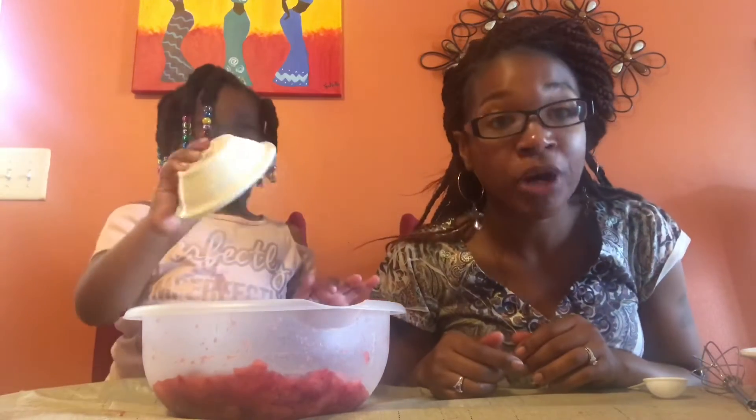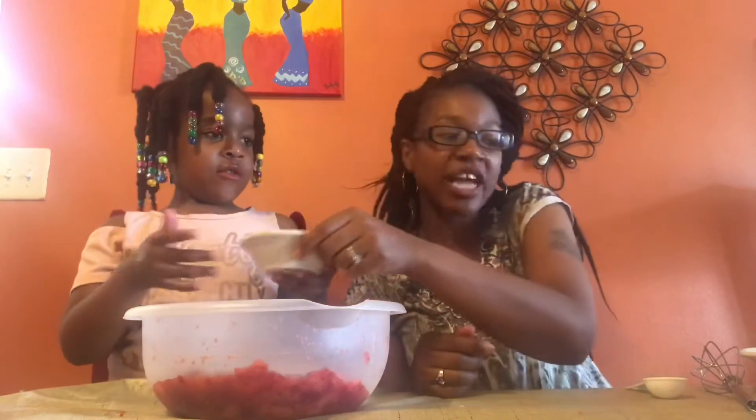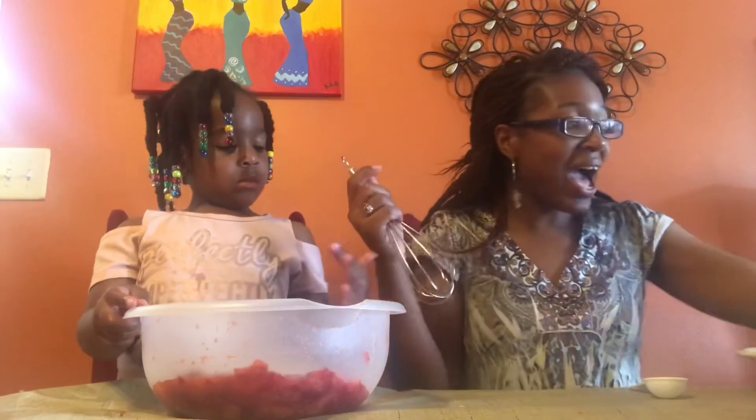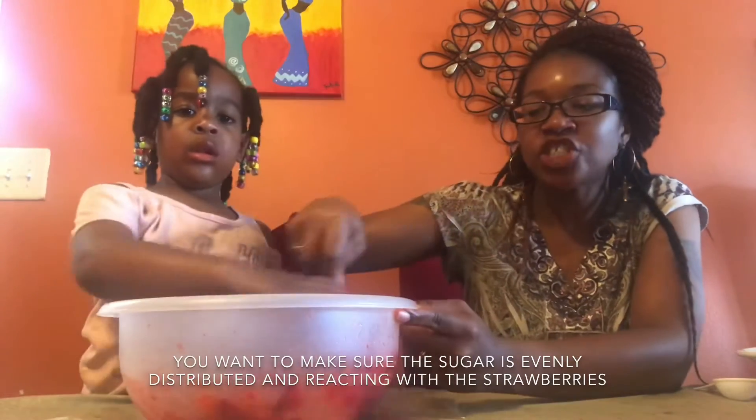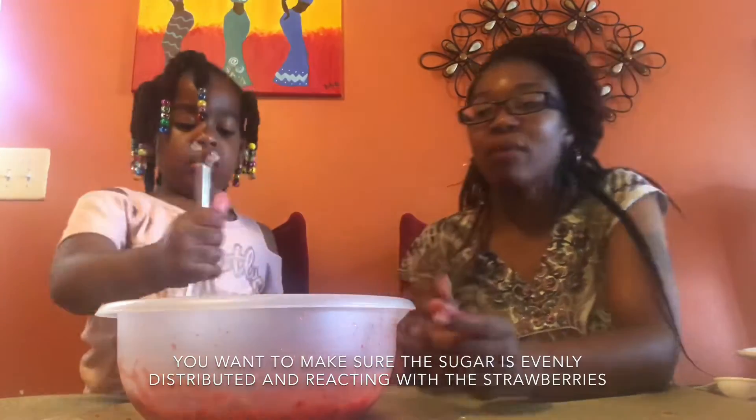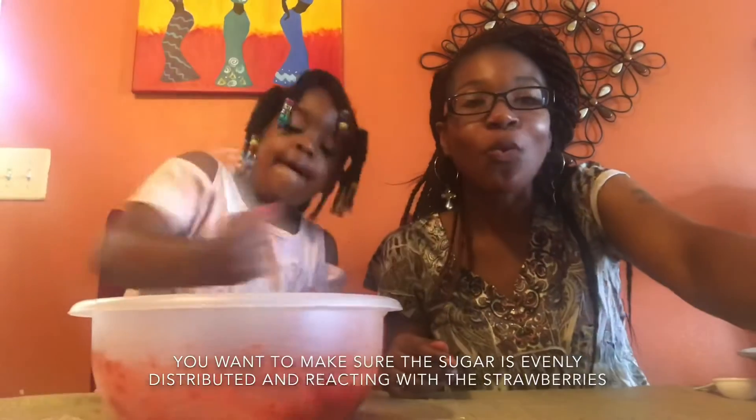Now here comes the important part — we need to make sure we stir this for five minutes. We want to stir it up because it's important that the pectin and the sugar mix up really really well. Oh my goodness guys, I can't wait to taste this — me too!